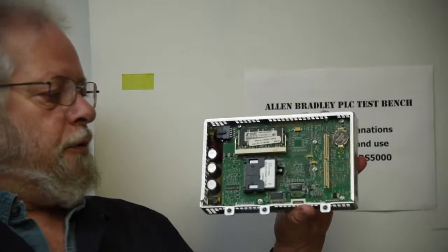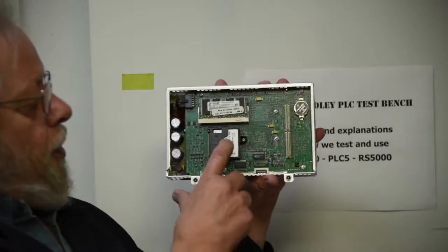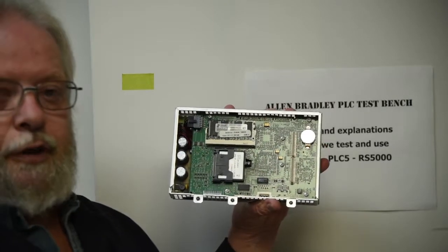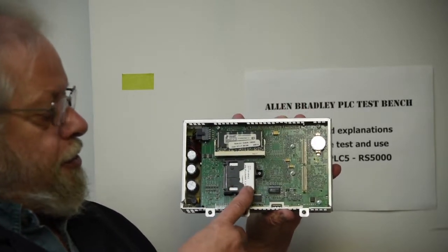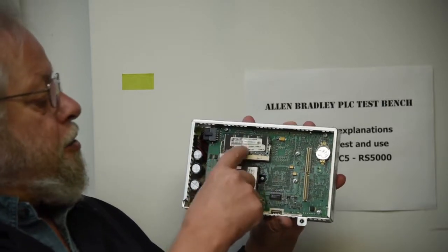The nice thing about this older setup that Allen Bradley put together is everything's plug and play. Just because it says RP1 on it doesn't mean it has to be. These systems — this is the RP2 — your memory that you've downloaded, your program, resides on this CF card. This is your RAM.